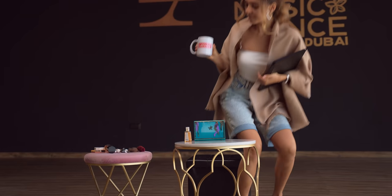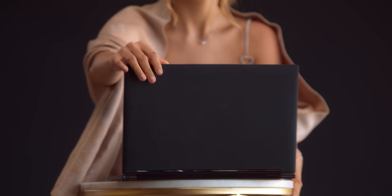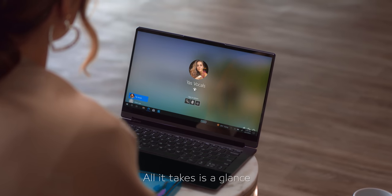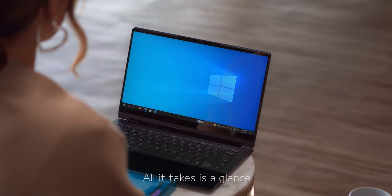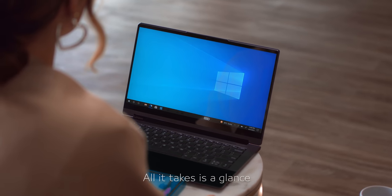Hi Lenovo, it's me again, Yaz. Let's see what Smarter Challenge Lenovo has shared with me today.